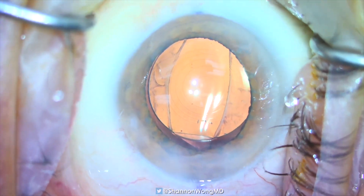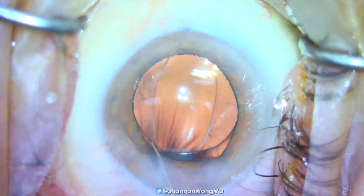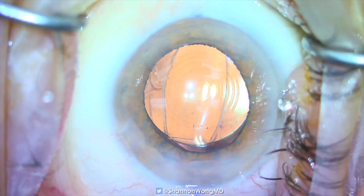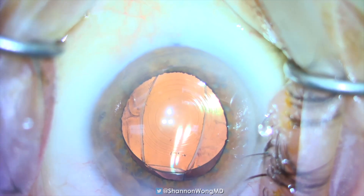At this point, the optic is in position anterior to the anterior capsule, while the haptics at 12 and 6 o'clock remain inside the capsular bag. The anterior capsular opening has assumed an oval or cat's eye configuration.